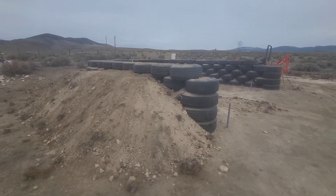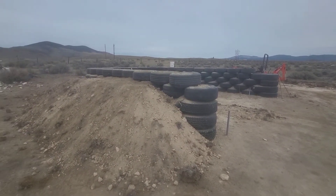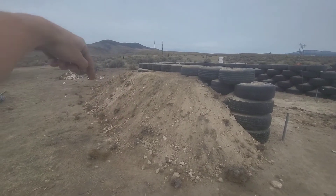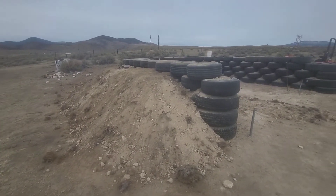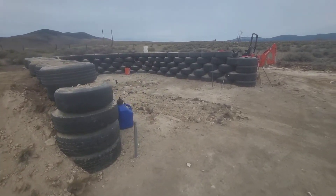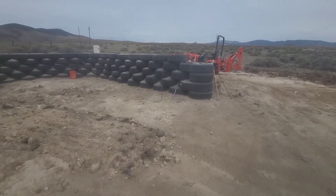I can't really go any higher with the tires until I start doing the thermal wrap and vapor barrier, so next time I'm out that will probably be what I'm working on.